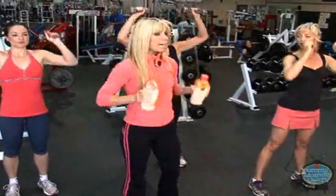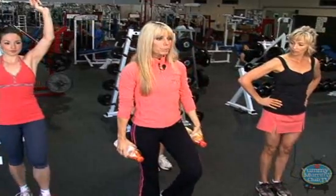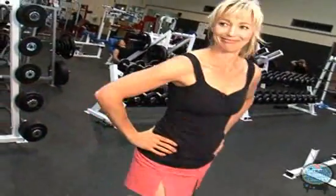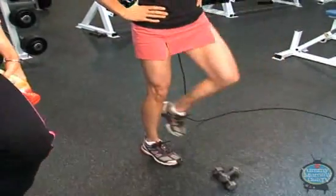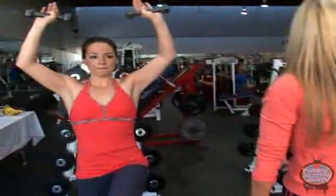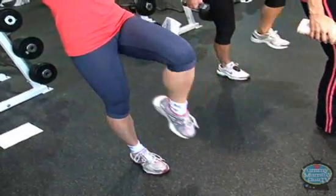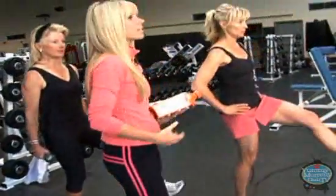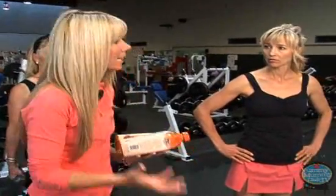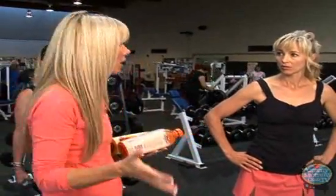Now let's do another one — this is called the balancing act. You can either hold the weights up, as Allison's doing, keep your weights to the side, or hands on hips. We're going to lift up for three — one, two, three. Hold your abs in, then three, two, one, come up. This is really good for balance and it works your core. Plus you're getting legs too. When you incorporate the legs into the exercises, we were burning on average 12 to 14 calories per minute with these exercises versus just two or three on the floor.